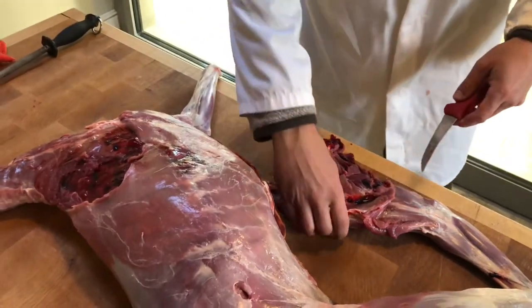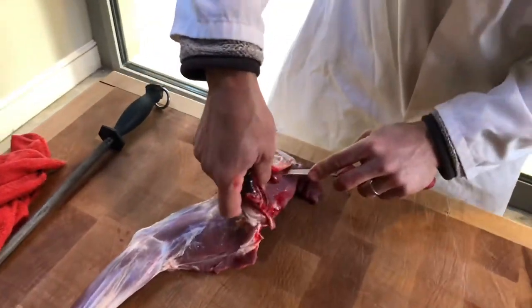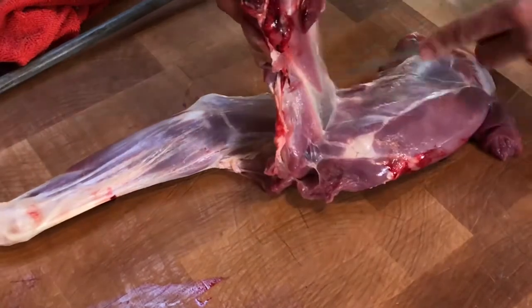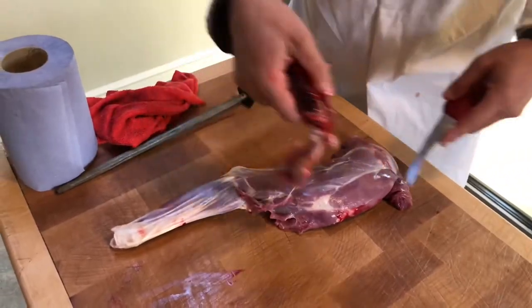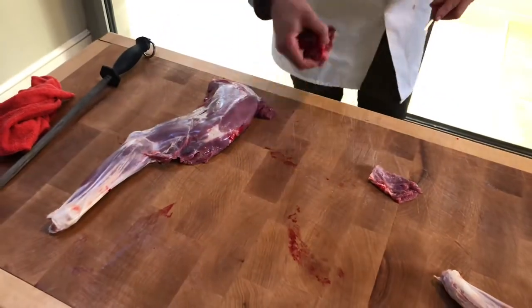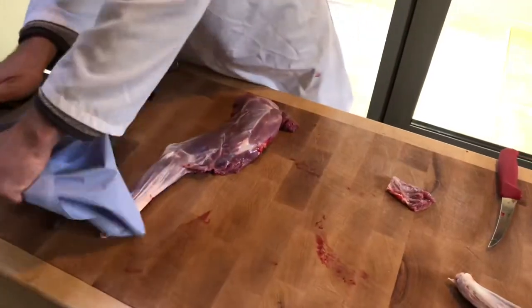So we've got that here. If we flick this over, we can then just run our knife down the inside and remove this silver skin. Again, there's nothing wrong with the silver skin, it's just that it doesn't cook down particularly well, so it just goes a bit tough and sort of reduces your cooking options really.